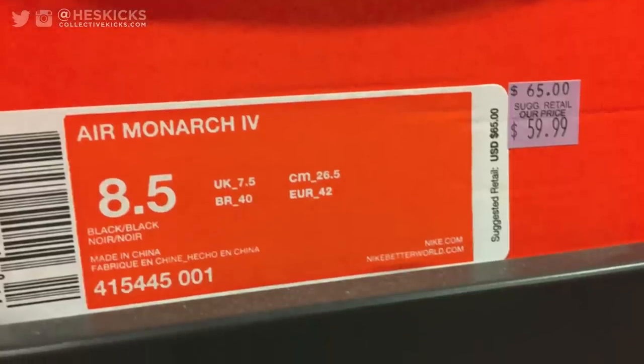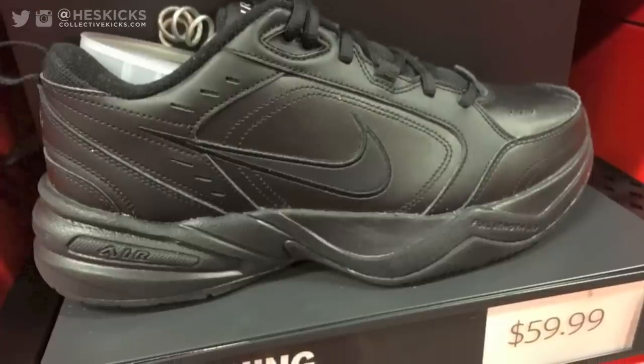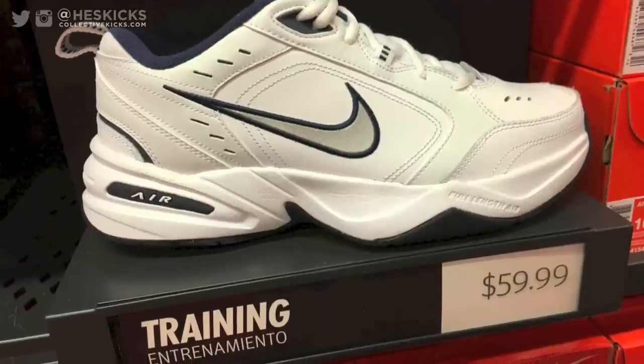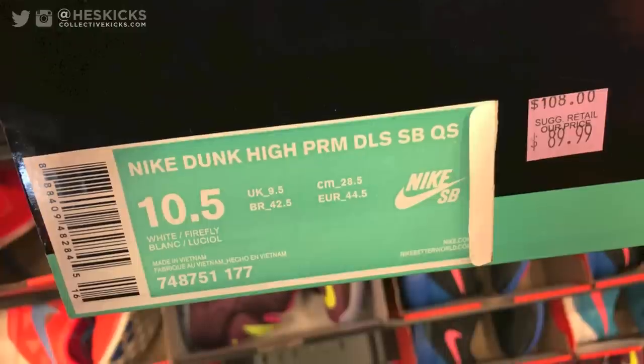Got to give the old folks some love — the all-black triple black Monarchs, and then the classic OG colorway of the Air Monarchs. You can never go wrong with those. I actually saw a whole bunch of people wearing those today when I was out and about.